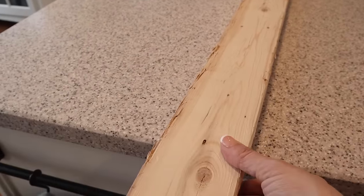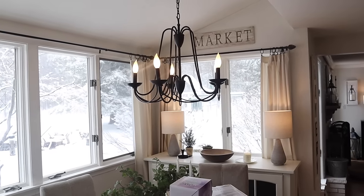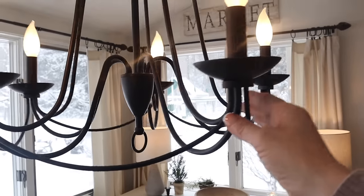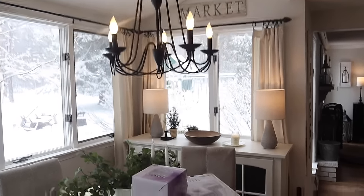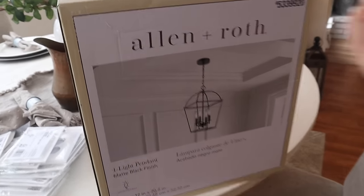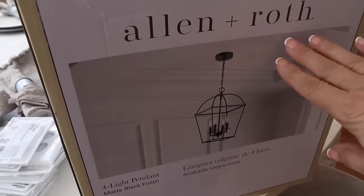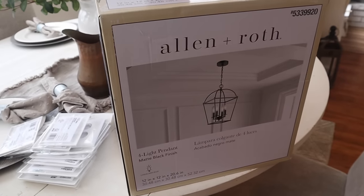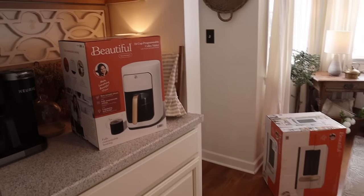The next update is adding faux beams in the kitchen dining area using two-by-fours and some stain. The plan is to hang two beams in this space and possibly change out the light fixture as well. I love the current light fixture — it's from Lowe's and I even spray painted it black back in 2015 — but I'm ready for a subtle change. I found a new lantern cage light at Lowe's that gives a cozy cottage look, so Wayne will hold it up to help me decide.